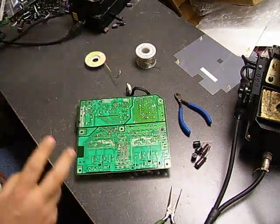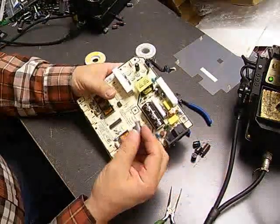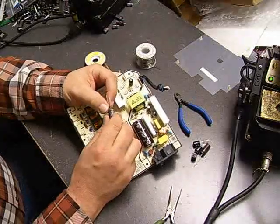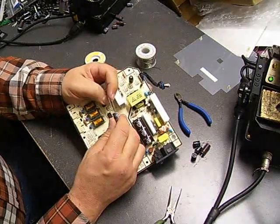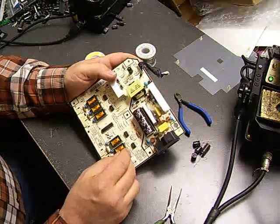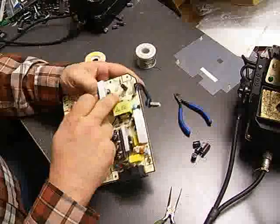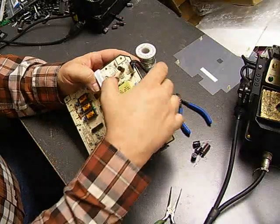Now we have the holes clean and we need to insert our capacitors. On the side of the capacitors there is a gray stripe — that is the negative side of the capacitor. The leads are also different lengths: the longer lead is the positive side, so you can tell which is positive and negative. On the boards, some boards will have a positive symbol marked; some boards will have the negative side shaded. As we see here, the negative side is shaded, so we're just going to insert our capacitors into the proper locations.